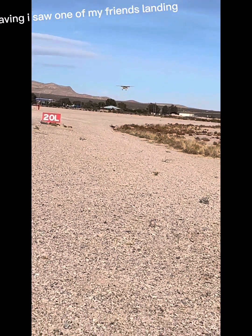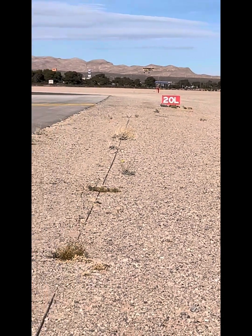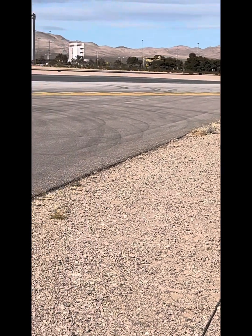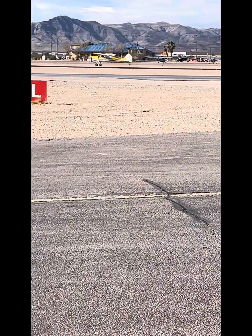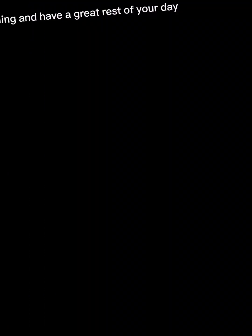And then as I was leaving, I saw one of my friends landing. Rate his landing in the comments. Thank you for watching and have a great rest of your day.